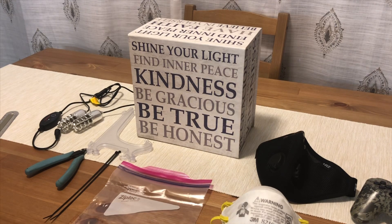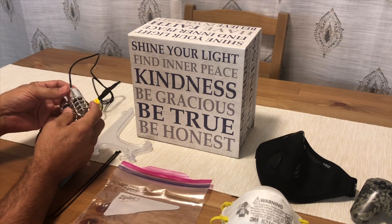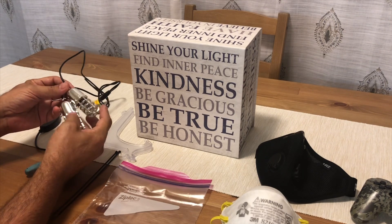Hi everyone, this is Netmo. Today is April 2nd. It's past midnight and I was doing a little cleaning up, and it dawned on me — being able to utilize something that I had in my possession, which was a sterilization light meant for shoes.